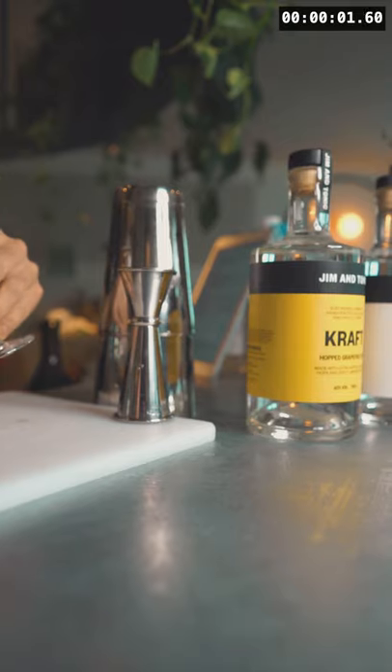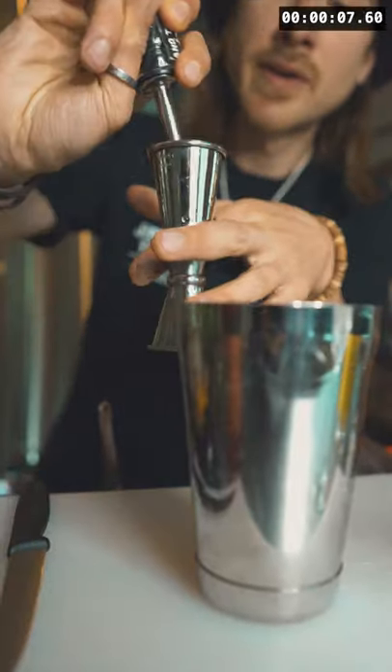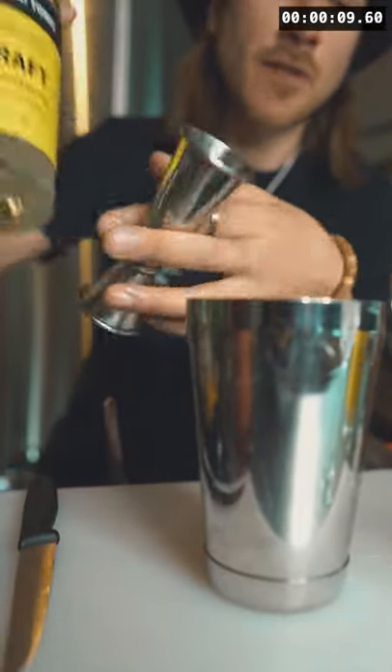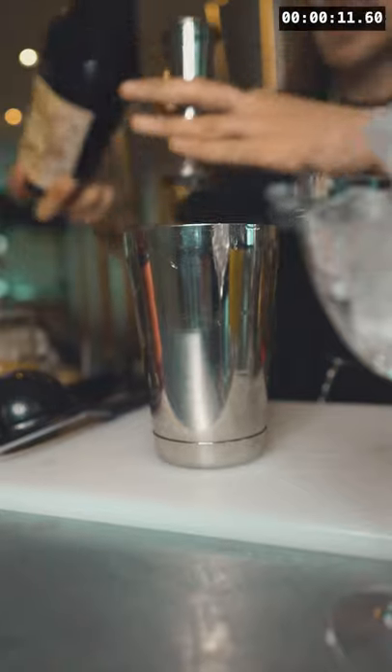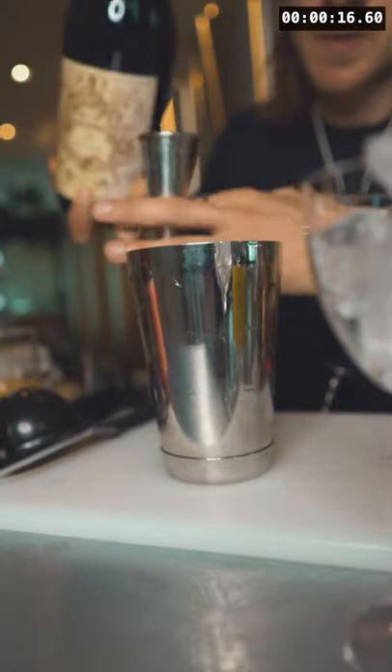First, pre-chill your glass. Now get your shaker ready and add 30ml of craft grapefruit and hop gin. Next, add 30ml of a full-bodied sweet red vermouth — my personal choice: